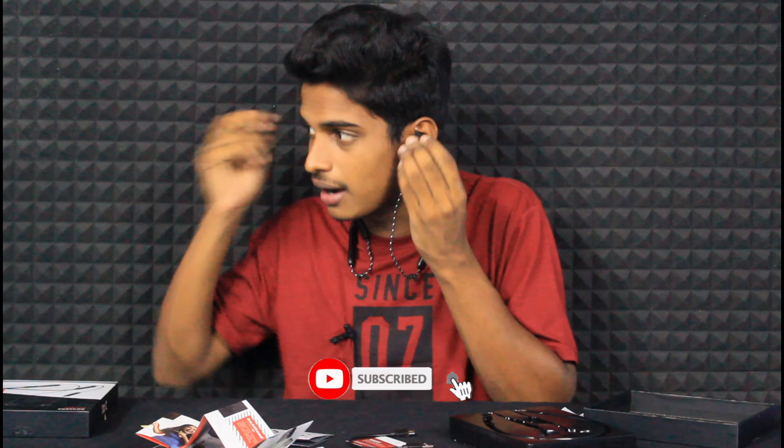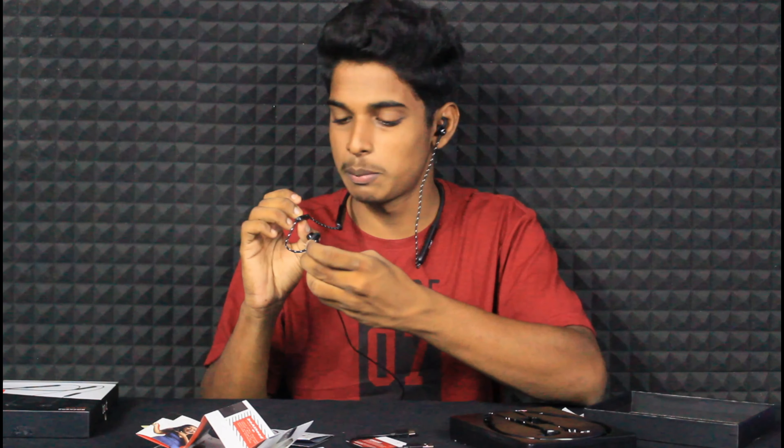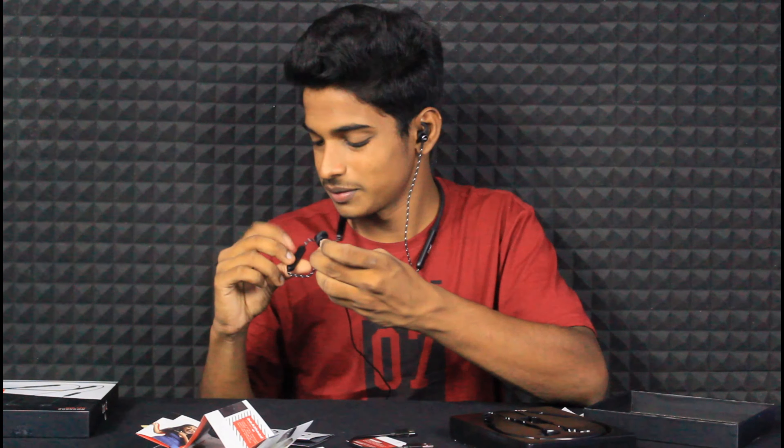Let me show you how the sound quality checks out. The sound quality is quite good. Now I'll wear the neckband correctly and play a song for the mic and sound test. I've already paired the device — just pressing play now. The sound is clear and full.